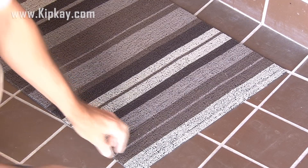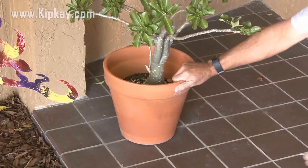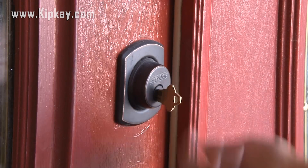Or how about this one? I'll leave my key under the front doormat. That potted plant by the front door seems like a perfect place. Don't do it. You never want to be locked out, so let's hide a key in four genius places.